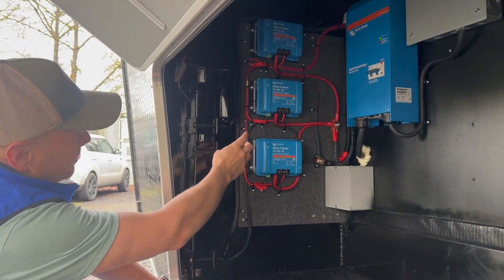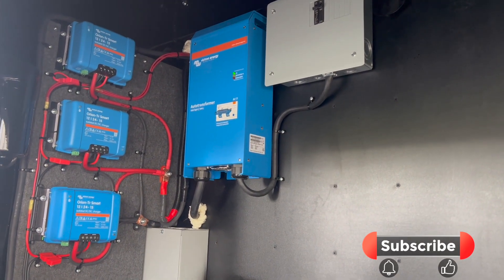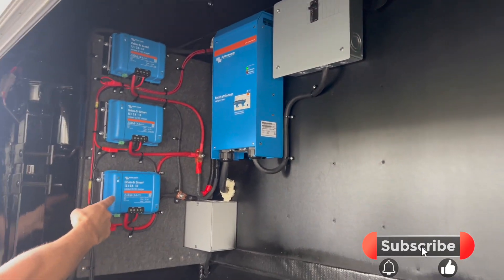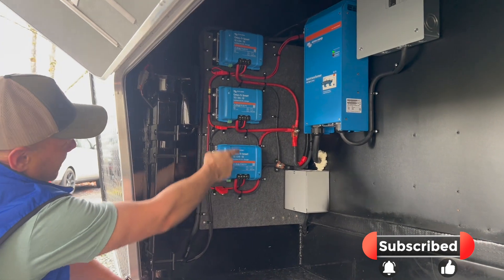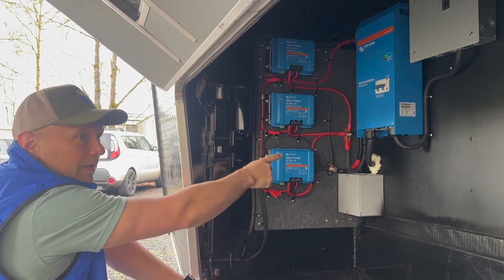The other components in here are for the high-current alternator charging system. His truck delivers 12 volts, these convert it to 24 volts, and each connected in parallel supplies 15 amps of charge to the battery while he's driving.